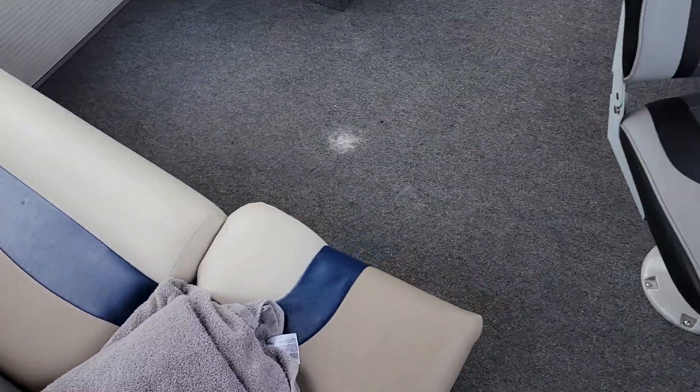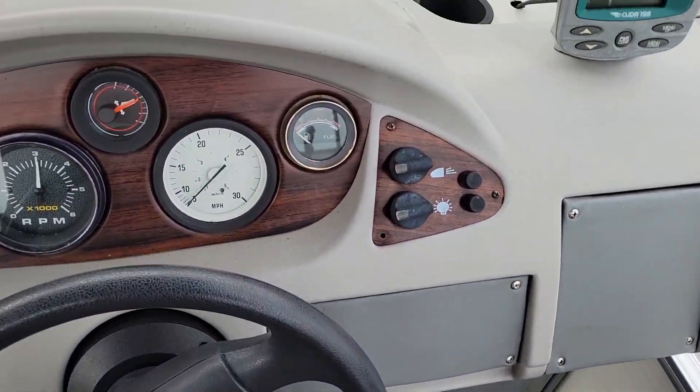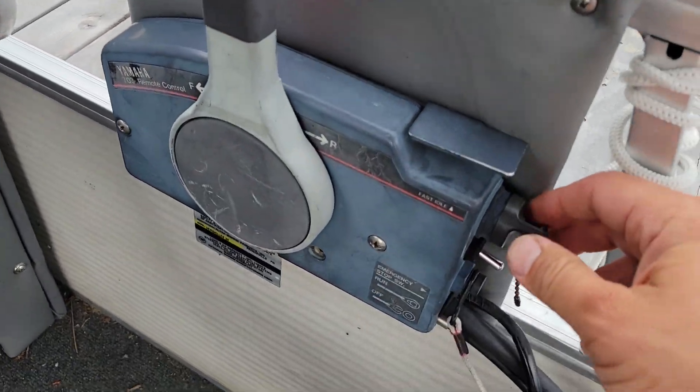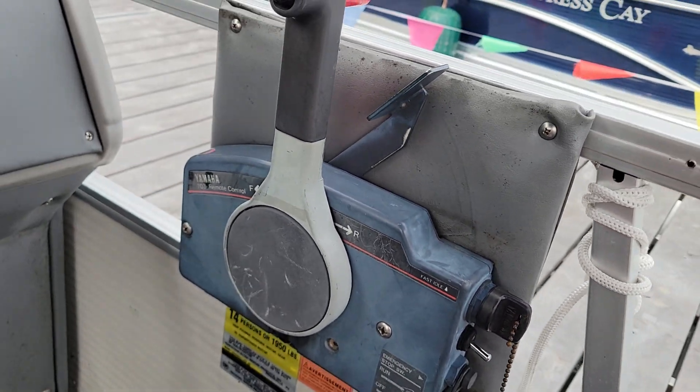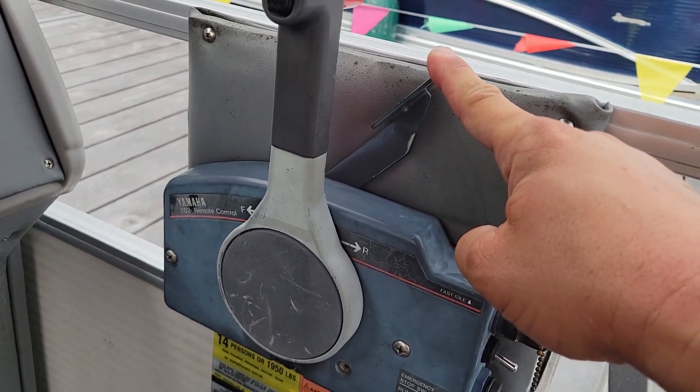It's a really good idea to check, or if you're lucky and you have a gas gauge that helps. Turn the key into the on position and lift up the throttle advance, which is just like a throttle gas pedal, but that's the neutral position.